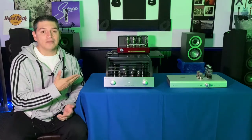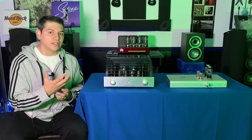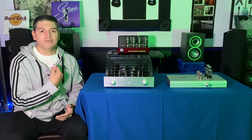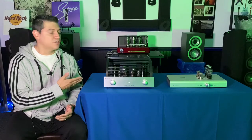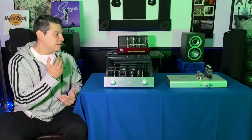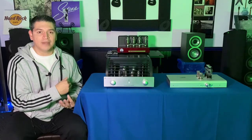I like both of the preamplifiers, so I'm not trying to find out which one is better. Again, different price points, different designs. I'm gonna be moving the Schiit Freya up into my bedroom system, and I'm gonna keep the PrimaLuna down here in my main audio room.